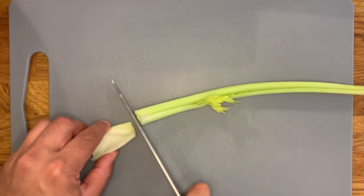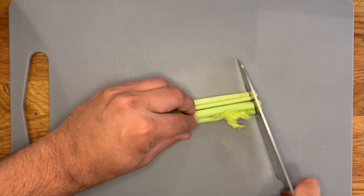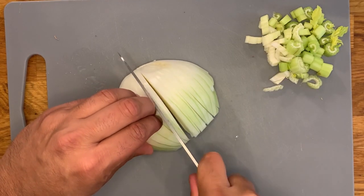First we're going to start by chopping the stalks of celery — not too thin, not too thick, about half a centimetre size. And we're going to do exactly the same with the Spanish onion.